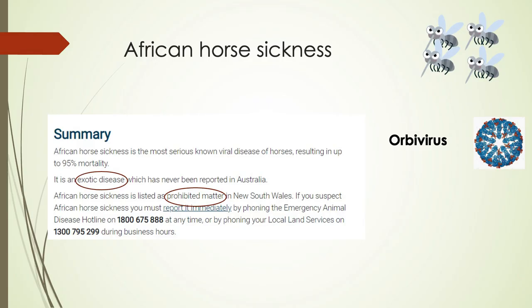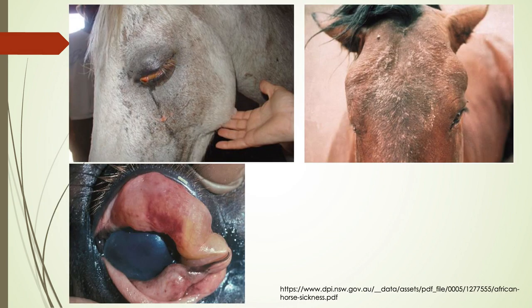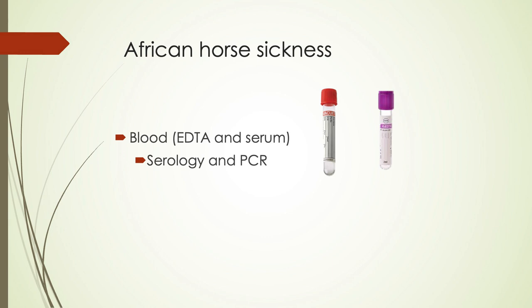African horse sickness is exotic and notifiable. Clinical signs can include facial swellings and conjunctival lesions. For sampling, we want clotted and unclotted blood so we can do both serology and PCR.